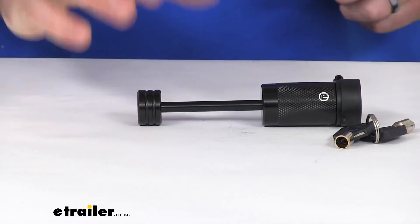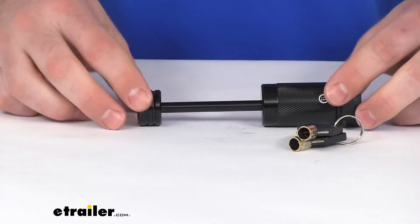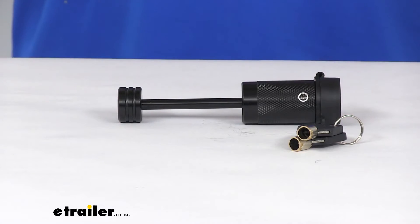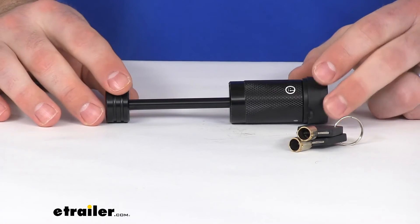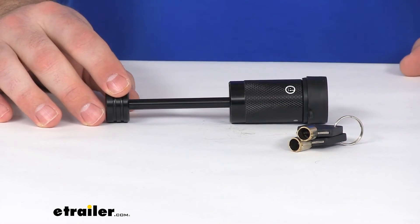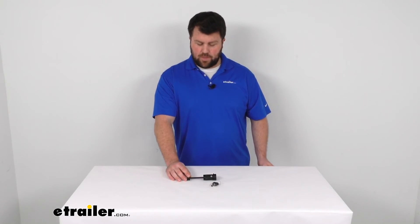Overall, I think this is going to be a great option for you if you're wanting to secure your trailer. If you're out at horse shows or wherever you're taking your trailer and you need to be away from the trailer for a little bit, it's nice to know that you've got that lock on there so no one's going to be able to come along and steal the trailer from you. So that's going to complete our look at the MaxToe Coupler Latch Lock. Again, I'm Michael with eTrailer.com, thanks for watching.